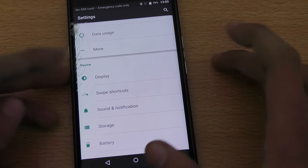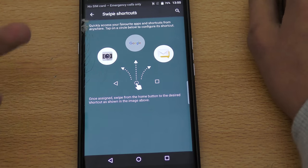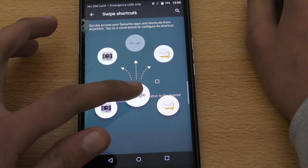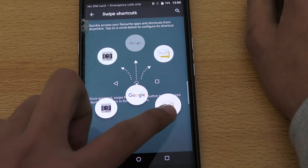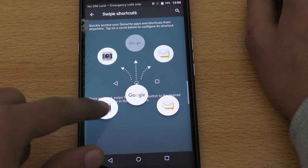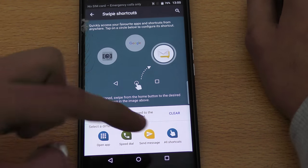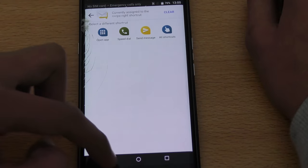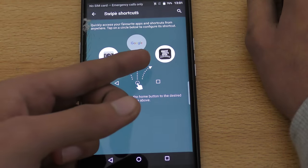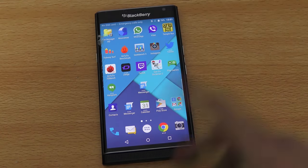The next tip is the Swipe Shortcut. In Settings there's a dedicated option for swipe shortcuts. By default, swiping up gives you Google Now. On top of that you can add custom applications on the side — for example a camera shortcut if you take a lot of photos, or a mail shortcut. You can assign a favorite contact or any app, even something like GTA San Andreas. Every app can be a shortcut here.